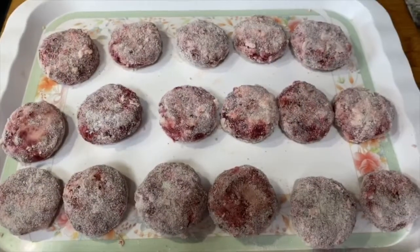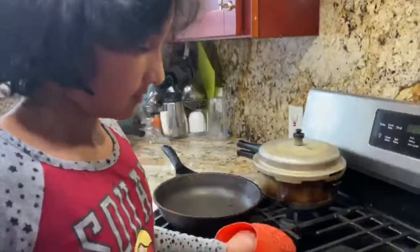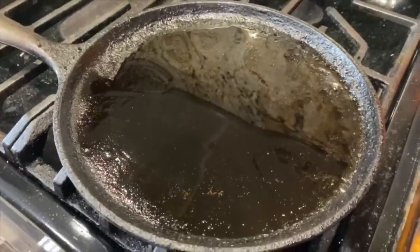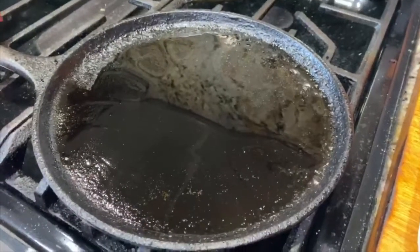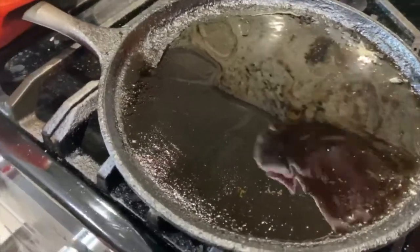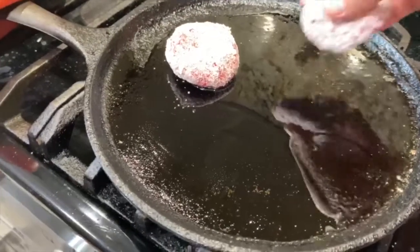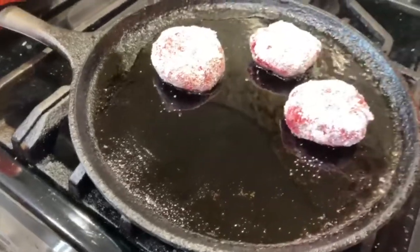I've finished shaping all the cutlets, so now let's cook them. Pour some oil onto the pan, wait till it's heated to the right temperature, then slowly place the cutlets in one by one. Put the flame on medium.